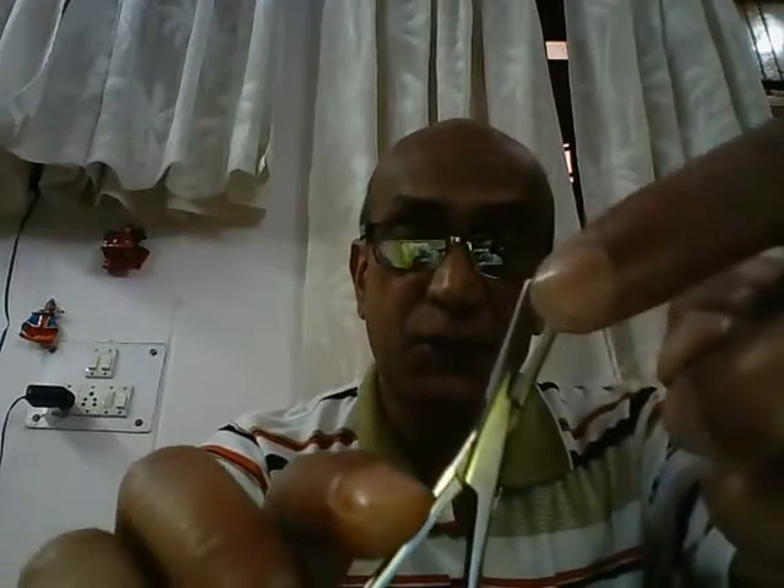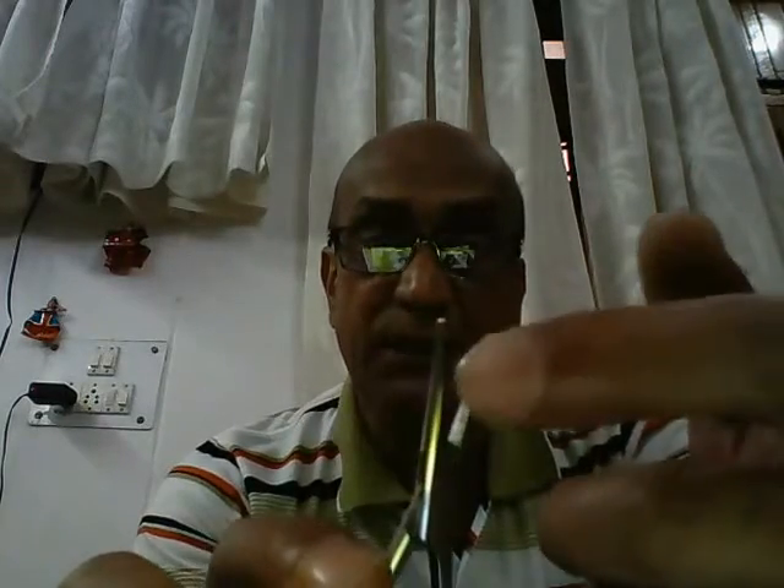And finally, we have the jaws. The jaws are different in an artery forcep compared to that of a needle holder. In a needle holder, the jaws are small and more stout because they have to hold the suturing needle. In this case, the jaws are a little long and more slender. And if you see the inside, you'll find a number of horizontal serrations.